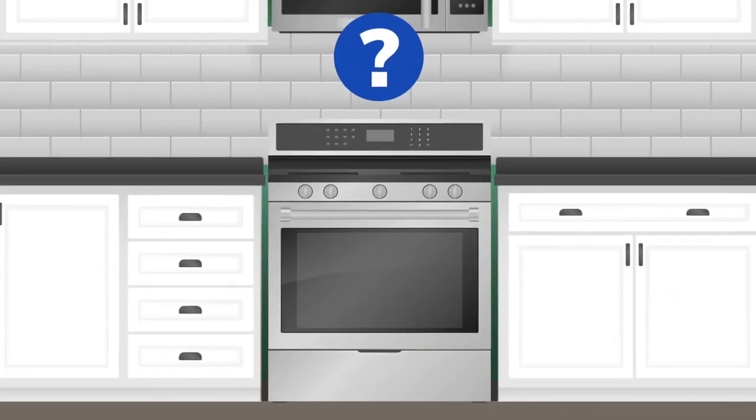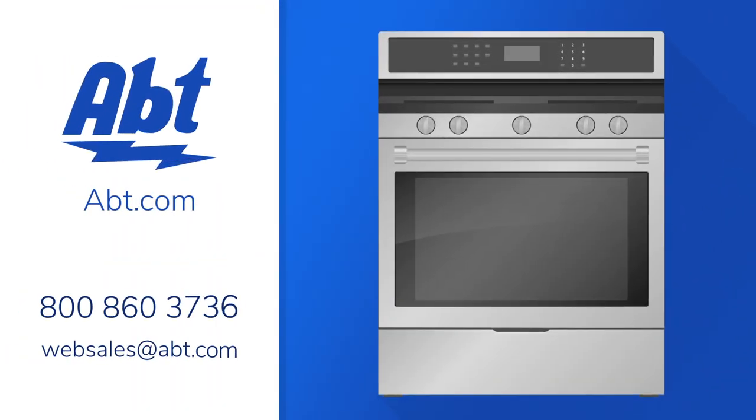If you're still wondering if convection is right for you, or you have questions on anything else our store carries, you can always call, email, or chat with one of our experts online. We're always happy to help. Thanks for watching.